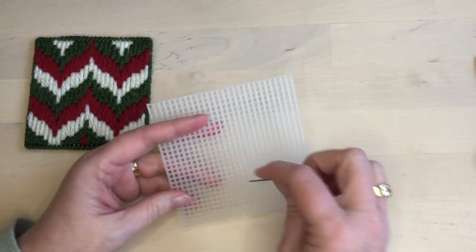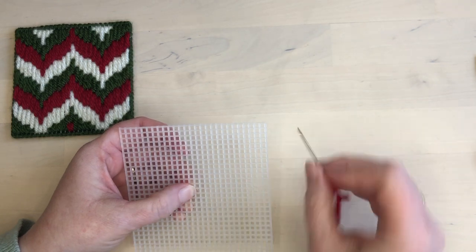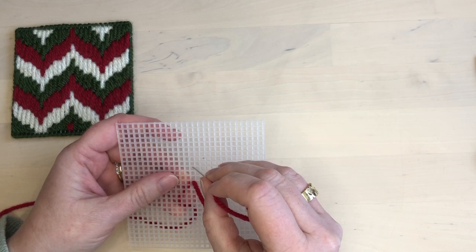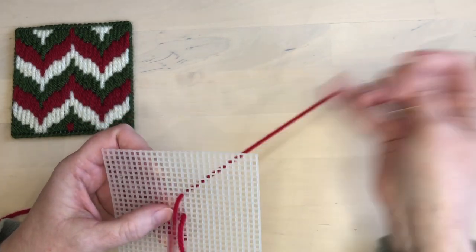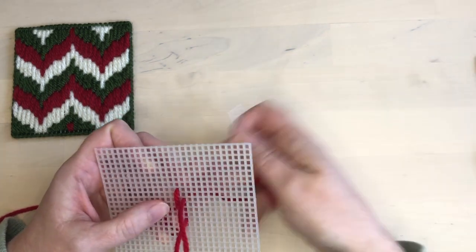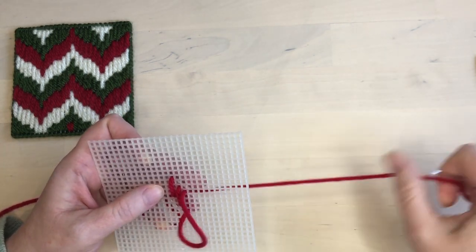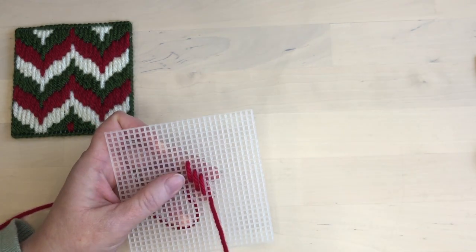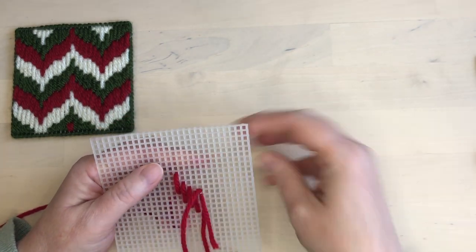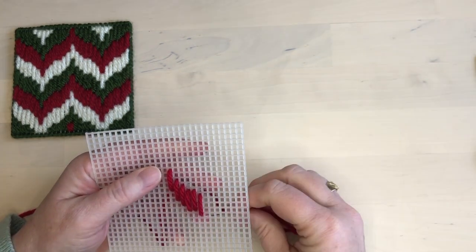Just like in my other bargello tutorials, we're going to start in the center column — that helps make sure our design is centered on the piece. I'm taking my stitches over three holes in the canvas. The second stitch is down two steps from the first stitch, then down one step, and then down one step again. Then I have two stitches with no steps in between — they're directly beside each other.